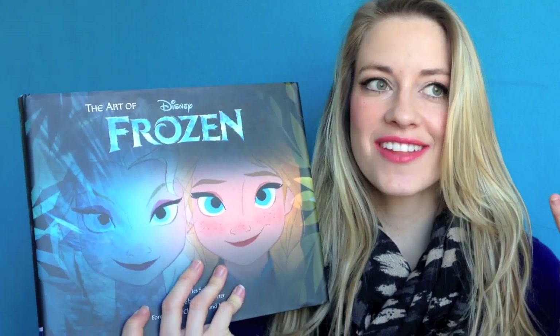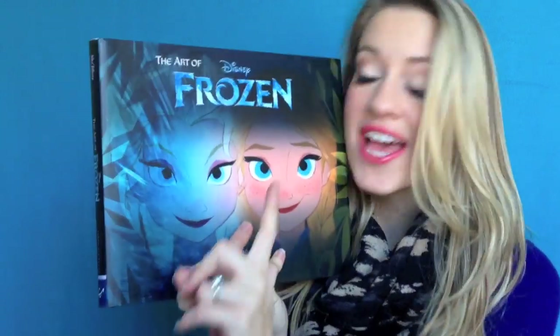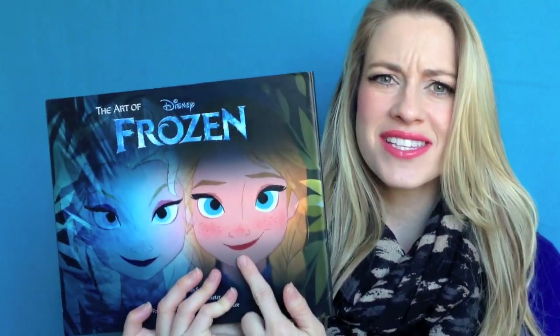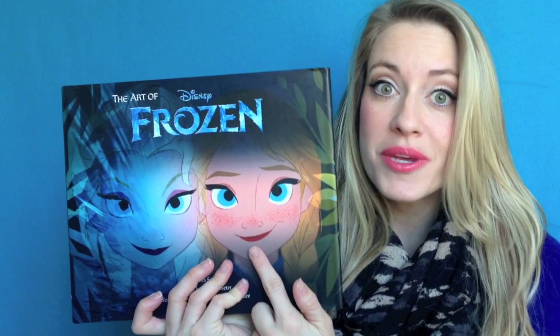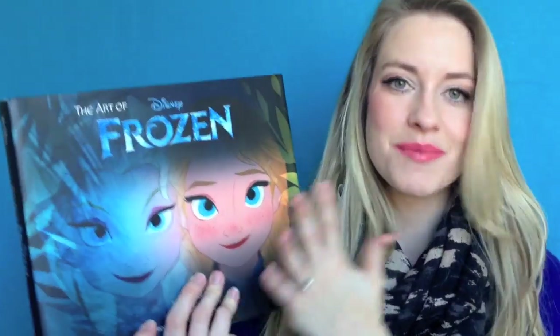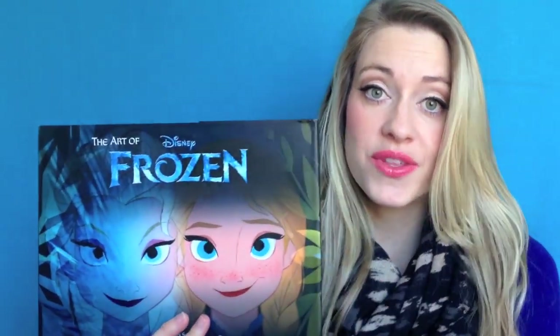One thing that's different about this art book is the cover. Normally you have all the characters or a landscape or something like that, but this just features the two main characters of the movie: Elsa the Snow Queen and Anna her sister. You can definitely see how they are basically twins with different hair color. I really like how you see the similarities and dissimilarities between them, and right away you see this book and movie is about these two sisters.